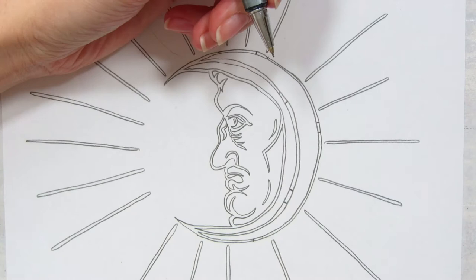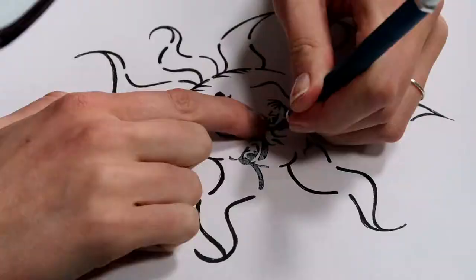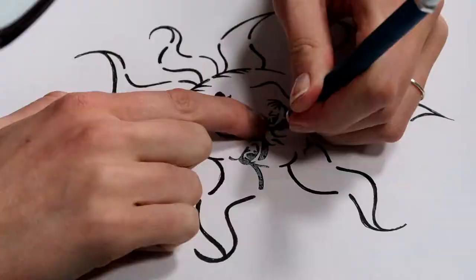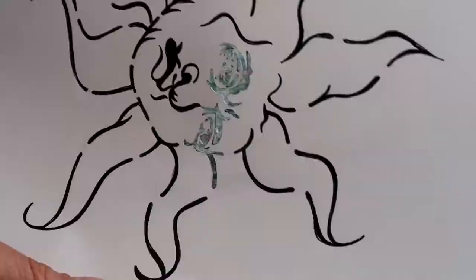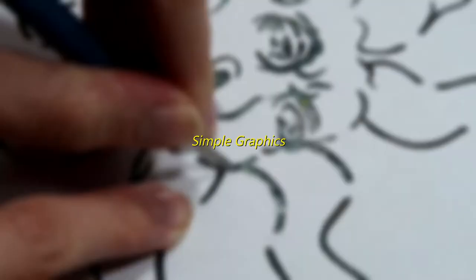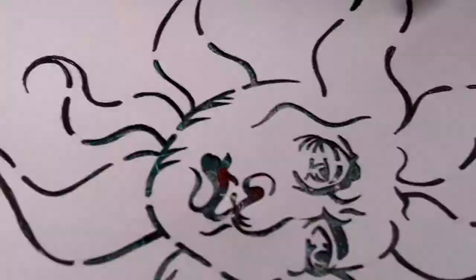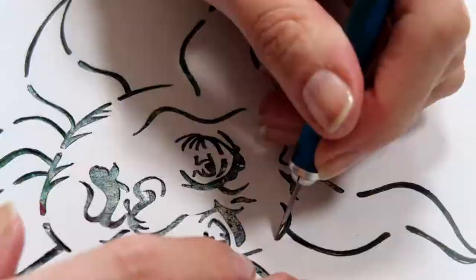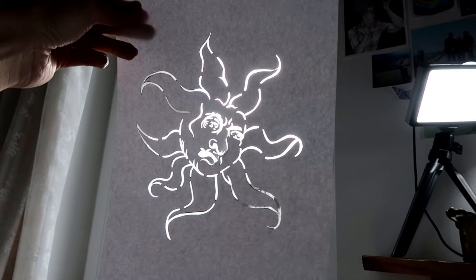You might be wondering, why is she putting this announcement into a random Paint With Me video? Well, let me explain. What you're watching right now is actually the time-lapsed version of what I'm teaching you in my new class called Print Your Design on Fabric Using Craft Store Materials Simple Graphics. So for all of you who always wanted an in-depth tutorial on how I print and paint detailed pictures like these on fabric, you can now watch it on Skillshare.